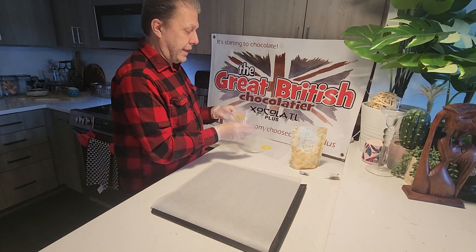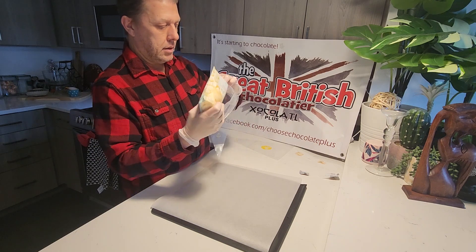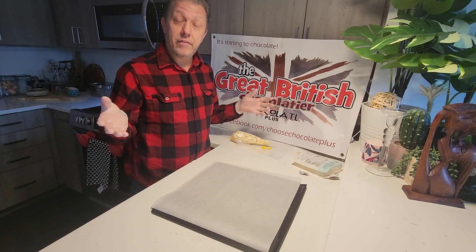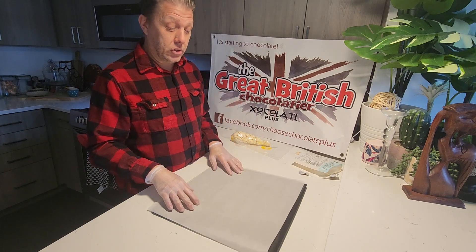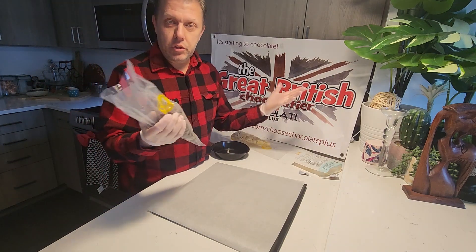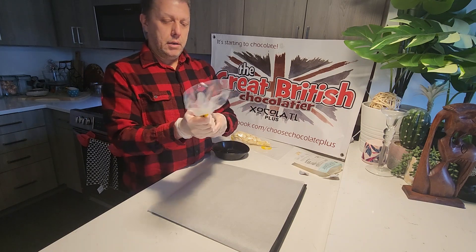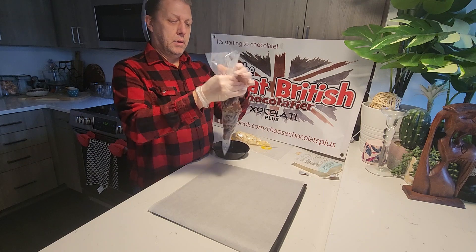I've got a few bags here so let me do white at the same — not at the same time. We are going to attempt to do freehand lollipops. I do have moulds and the next few videos will have moulds, because we're heading into Valentine's and we're going to do love hearts and all kinds of things — a chocolate box made out of chocolate. That requires a mould, which you don't always have in your house, so I thought let's do some freehand chocolate lollipops.